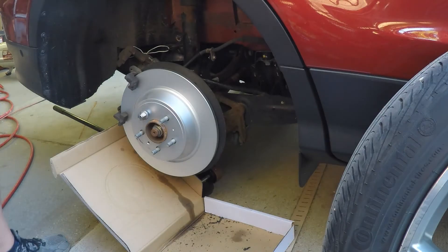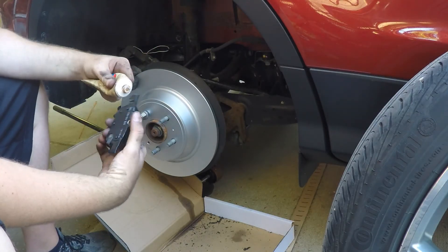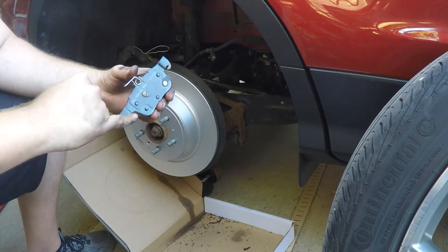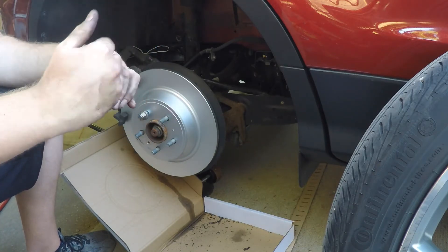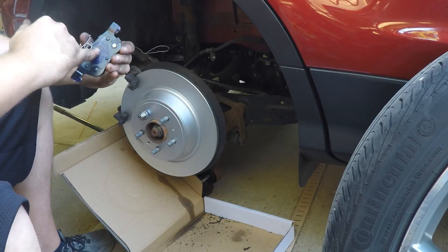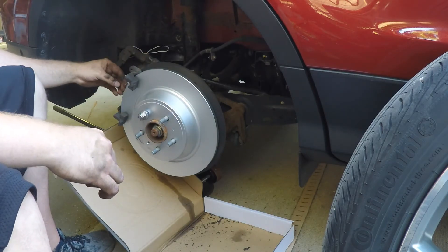I like to put some brake lubricant on a lot of the moving parts — so the slides that the brake pads ride on on the caliper bracket, as well as where the piston and the caliper clamp onto the brake pad.